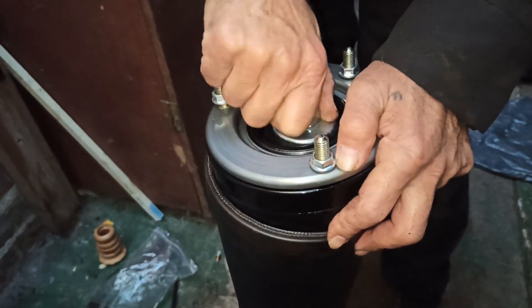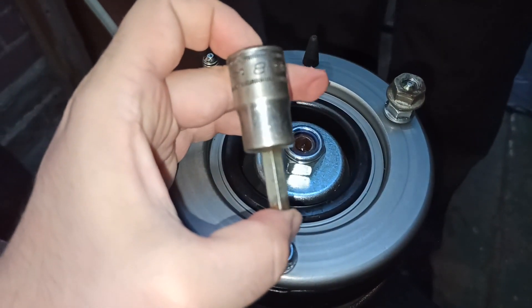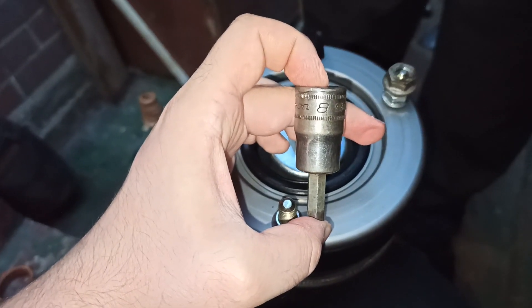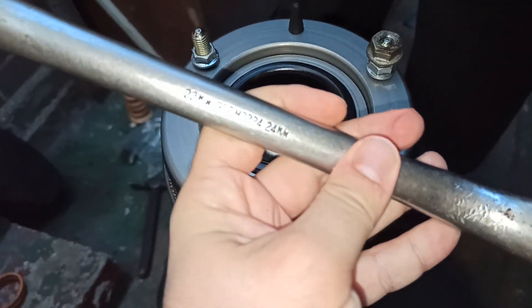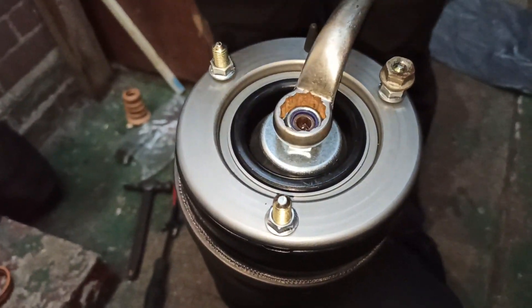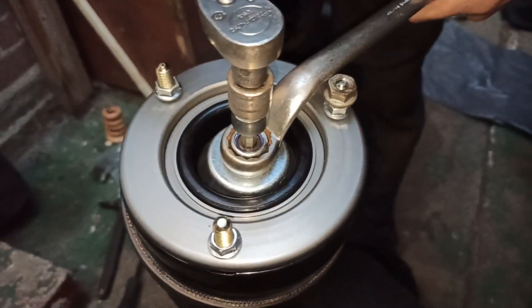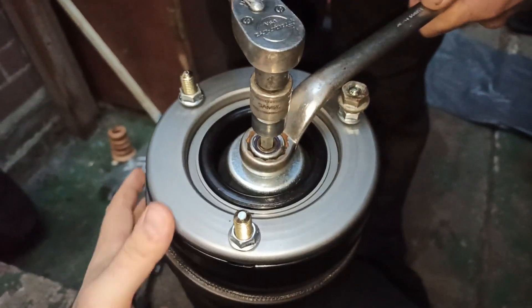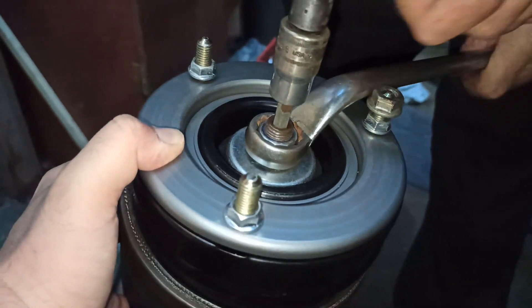Hand tighten the nut. This step is very vital as you will now be conjoining the strut to the spring. Insert the 8mm hex socket to the spring and 22mm spanner to the bolt and start to tighten the spring bolt whilst holding the spanner. Bear in mind that the spring bolt is tightened by turning the ratchet in the anticlockwise direction. You need to tighten the bolt to 56Nm torque.